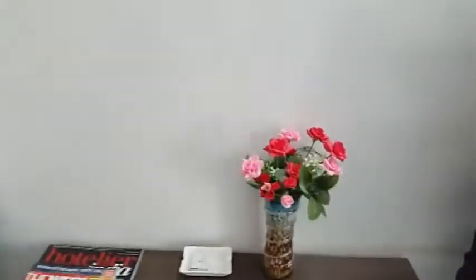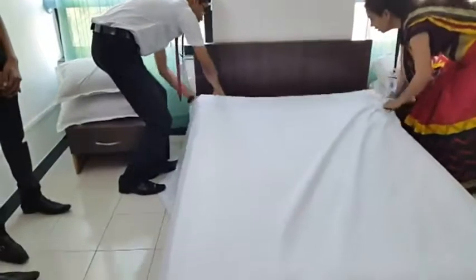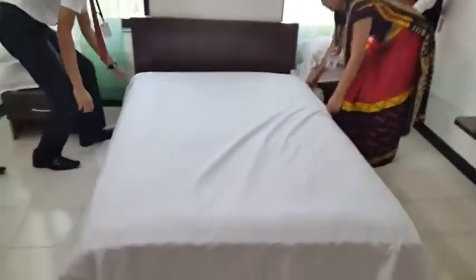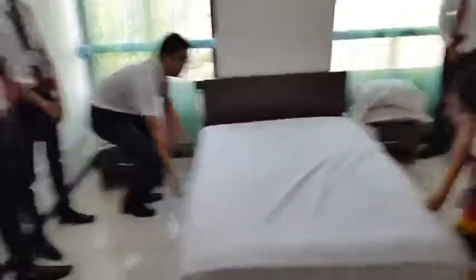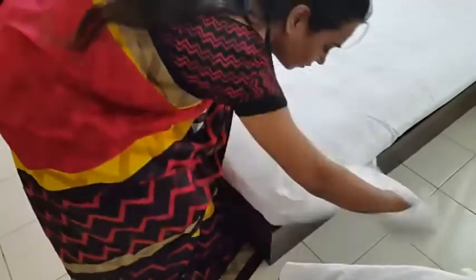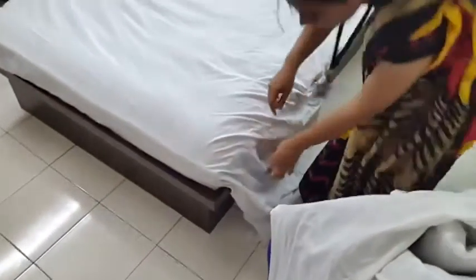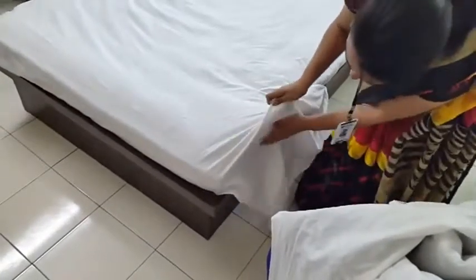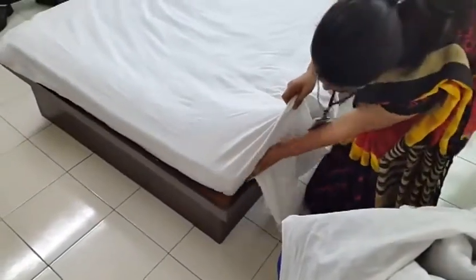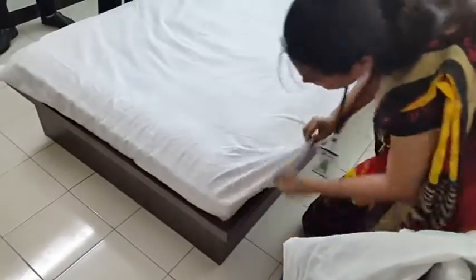Please help me, Mahesh. First of all, we will put a single bed sheet. We will tuck it in four directions — you can see the tucking method. Here you can see how the mitre fold is going. We will tuck it here at the top, then we will tuck it at the bottom.